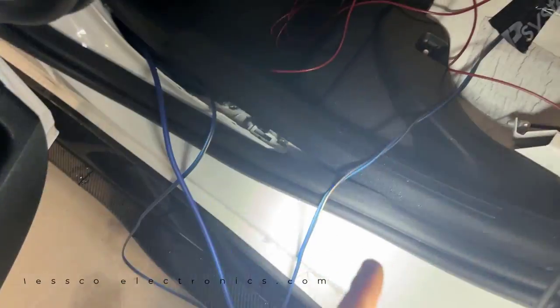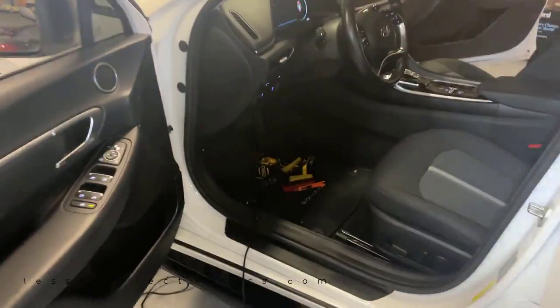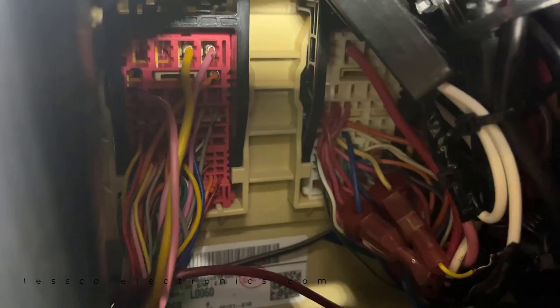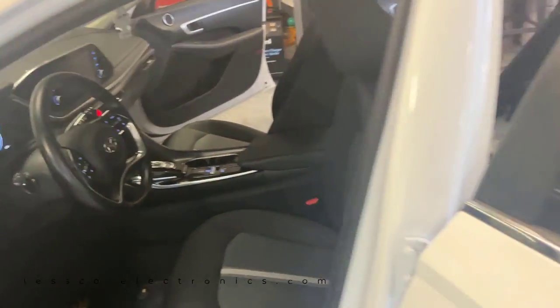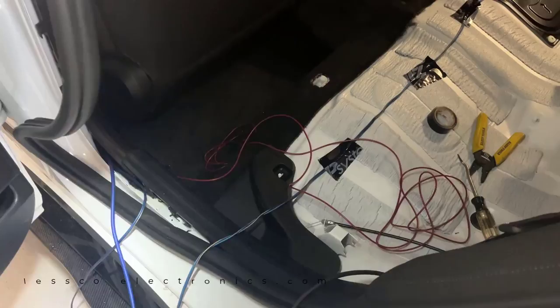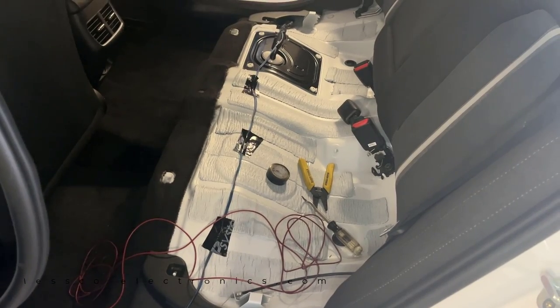All my wires are now run. I've got my power - that big blue one. That's my left and right speaker levels. There's my remote turn-on that I connected at the fuse panel, which was on the pink wire on the harness running vertically to the side of the big white plug. That's on keyed accessories so when the vehicle is on you'll have audio even if the ignition is not fully on - which is pretty much the way you want your system to operate. Now I'll run them through the trunk and start wiring up the line level converter, mounting the amp, and tuning it up.